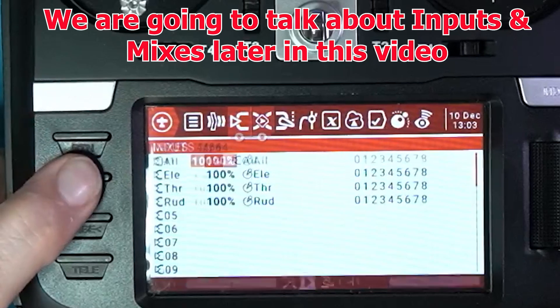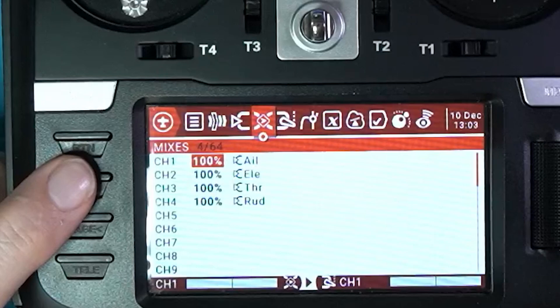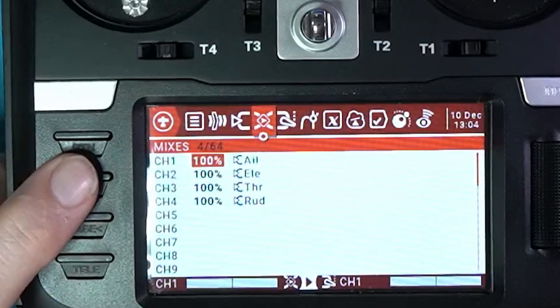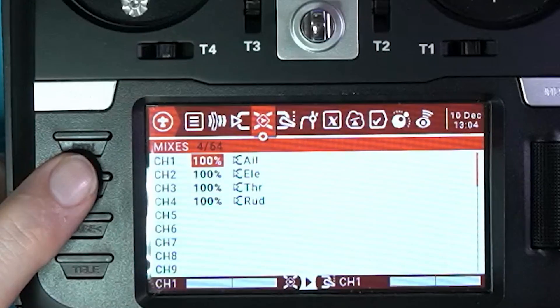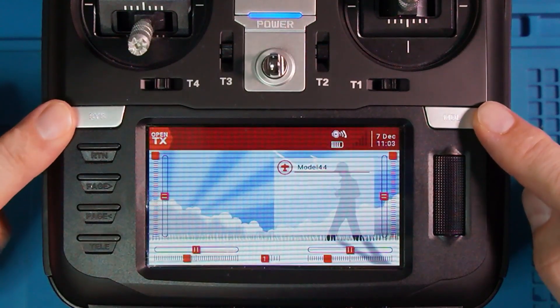If we go to mixes, it has mapped aileron to channel one, elevator to channel two, throttle to channel three, and rudder to channel four — which is basically how the radio is set up and also how I have my Betaflight set up. So when we start working on the receiver tab in Betaflight, everything should work as expected without any additional configuration. We've got our new model, model 44 — not a very good name.